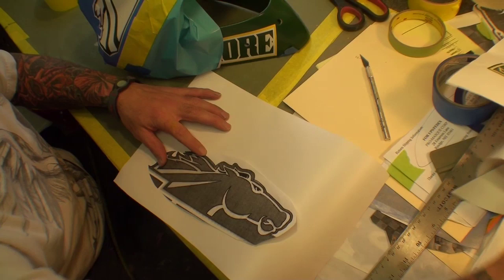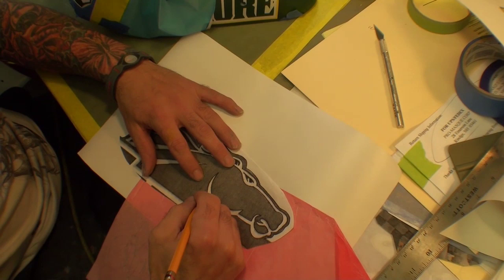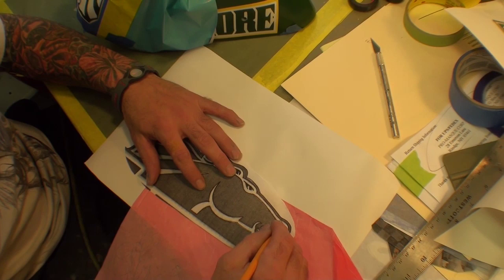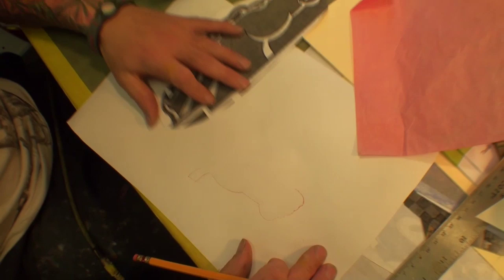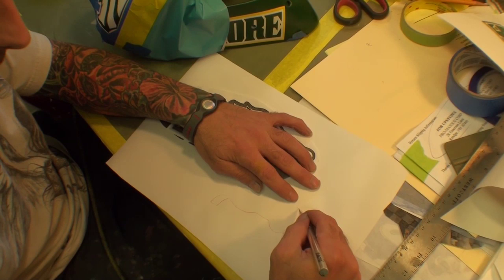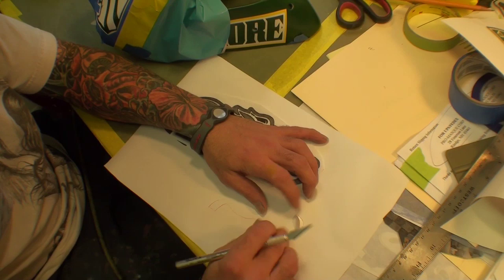We're using transfer paper and stencil material. We'll trace the horse onto the printed copy, and the pencil will push down and transfer the image onto the stencil. Then you trace the whole entire horse out and come in with your knife and hand cut it by tracing the lines with an X-Acto, and then you can pull it back. That's one way of doing it.